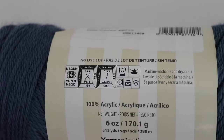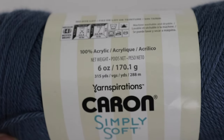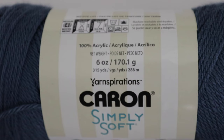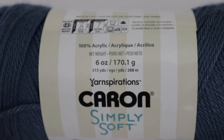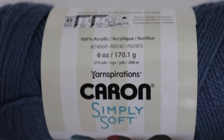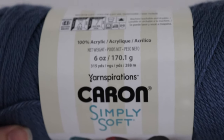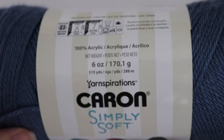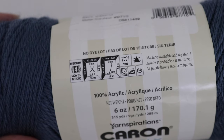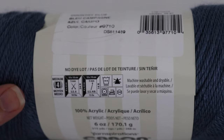So you want to use the coordinating hook size for whatever yarn you want to use. If you're using Caron Simply Soft like me, you'll need two skeins of each of the two different colors and then one skein of the white. Caron Simply Soft is a 6 ounce skein, 315 yards or 288 meters, 100% acrylic, a size 4 medium worsted weight yarn, and it recommends a US size H8 or 5 millimeter crochet hook.